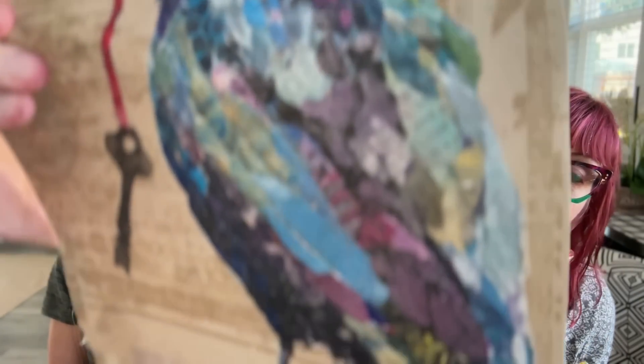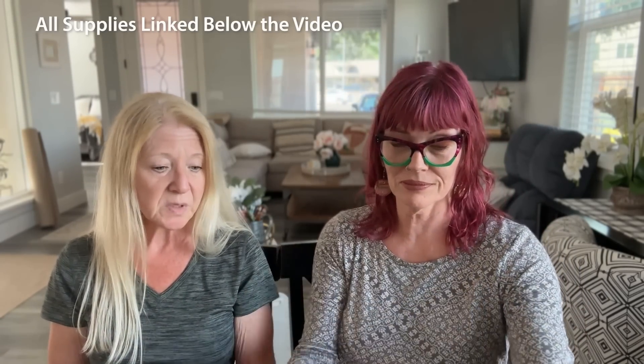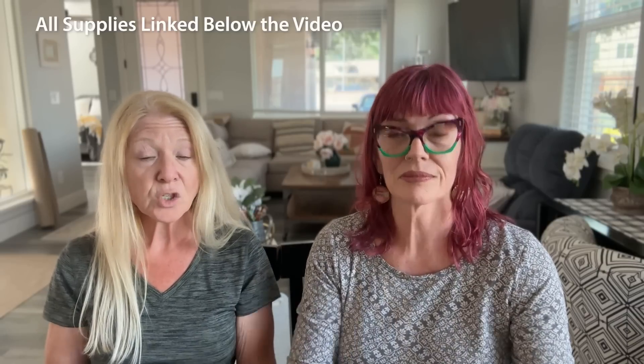This is amazing rice paper. The reproduction of the art, the color is fantastic. It's really, really done well. This is done in Italy. It's archival. It's fade resistant. And so it's a nice starting point.